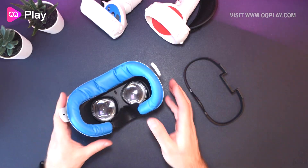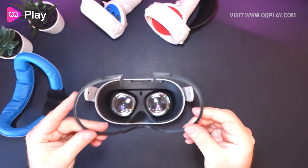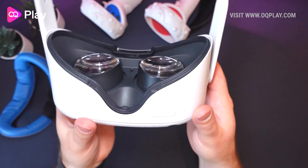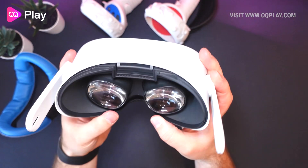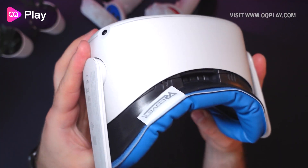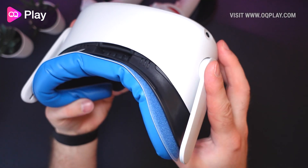Installation is super easy. You simply clip this spacer into your Quest and then attach the VR Cover back onto the Quest itself, and that's enough for your glasses to be positioned behind the lenses without potentially scratching them.